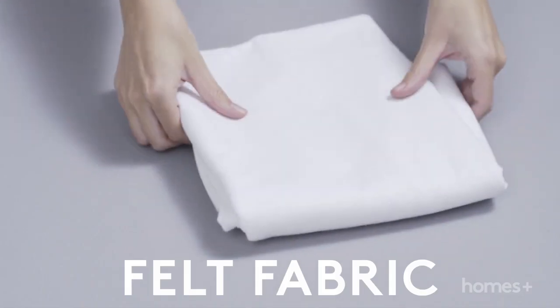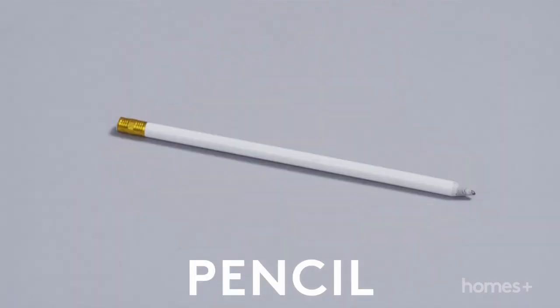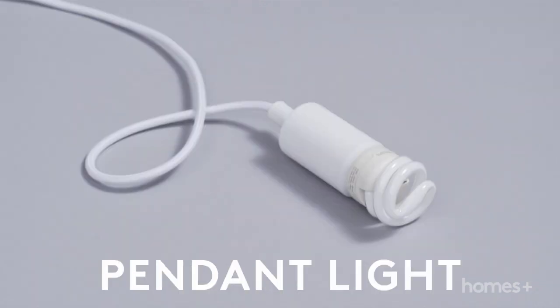You will need felt fabric, iron on fusible webbing, an iron, baking paper, a pencil, a bowl, scissors, pegs, needle, thread and a pendant light.